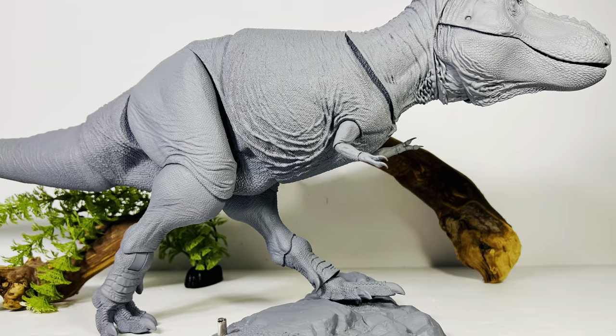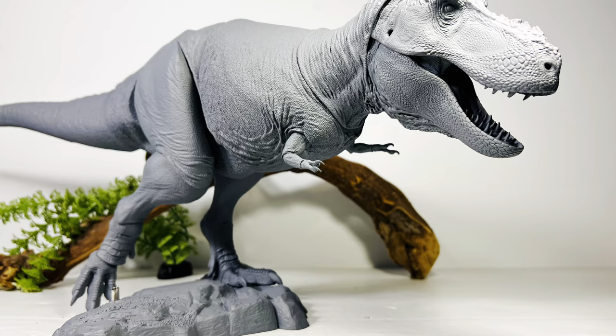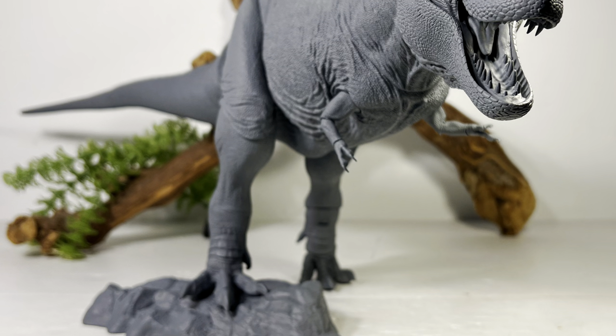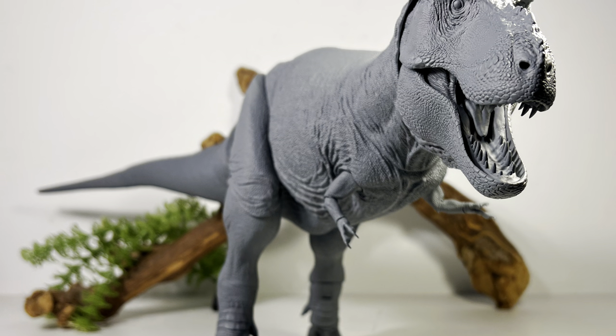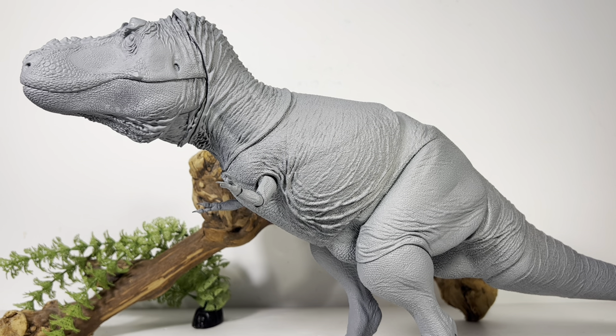I had a better time posing the 1:35 — I did get some decent poses out of the 1:18, but it's such a heavy figure that those articulated leg joints really can't take much. You have to carefully balance and finagle it. And this is my real concern: those tiny hinges on the forearms — if this thing falls, I could easily see them breaking. I'd recommend leaving it with the non-articulated legs on your display shelf so you don't have to worry about it toppling over.